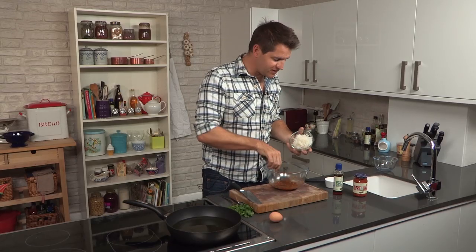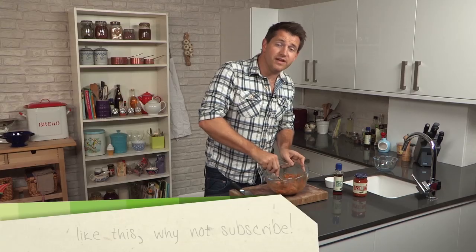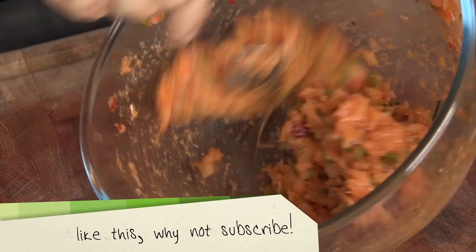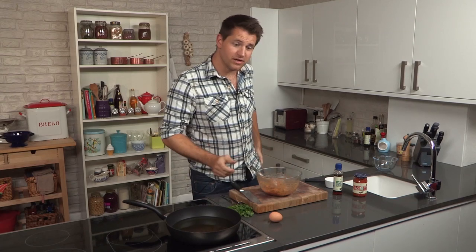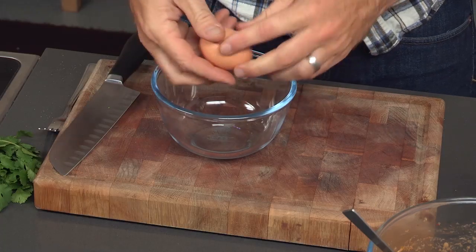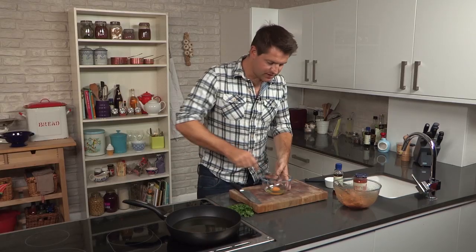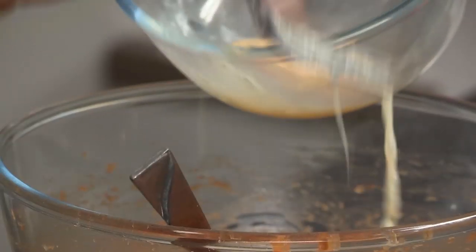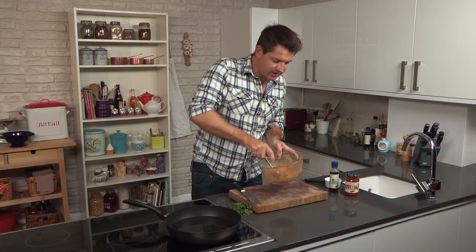And next up, the fish — wouldn't be a fish cake without a fish! I'm using cod, but you could use any other good firm white fish, something like haddock, maybe sole, or even monkfish is really, really nice in this. Once that's thoroughly combined, crack in some egg. Just beat the egg lightly and you just need about half of that. There we go, that's really thoroughly mixed.